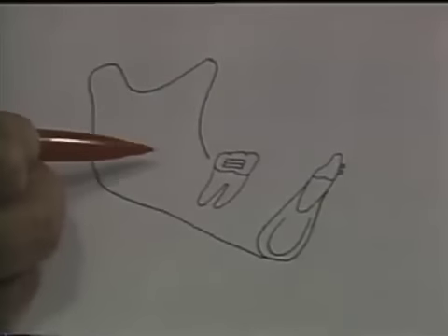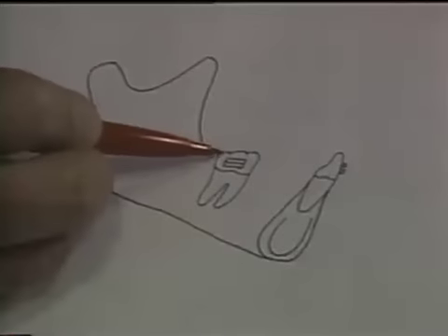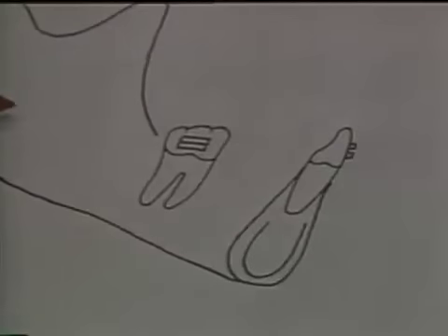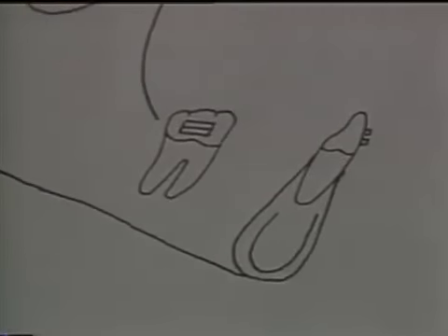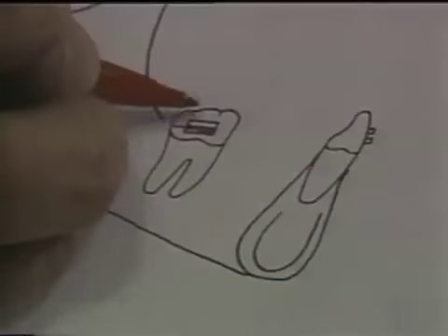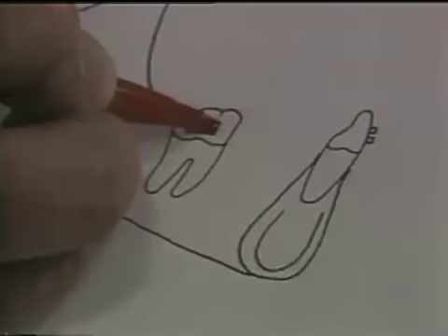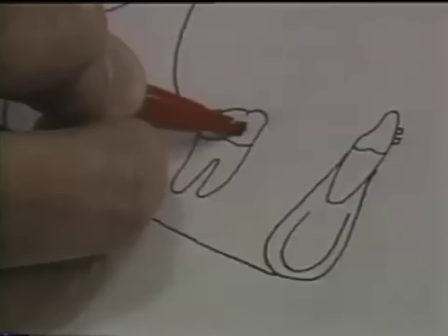The basic components of the utility arch are the bracket on the incisors, the bracket or tube on the molars, and then the arch itself. There are two tubes on the molar bracket, which is one reason why some people have had difficulty using the utility arch — many times they do not have an auxiliary tube. The clinician has a decision to make as to whether to extend the utility arch two or three millimeters ahead of the tube, or to make the arch flush with the tube.